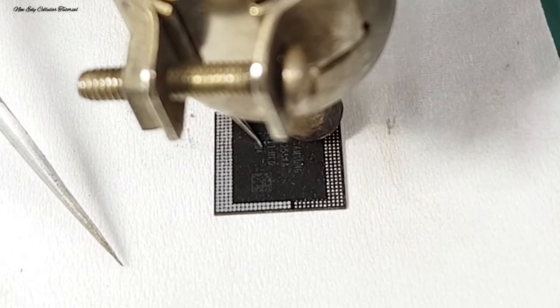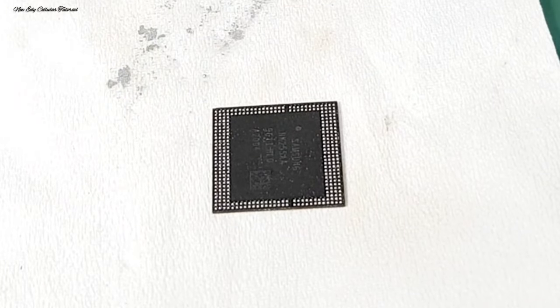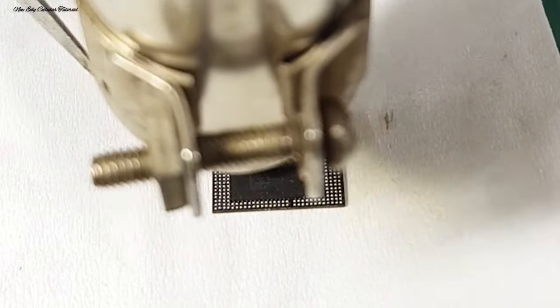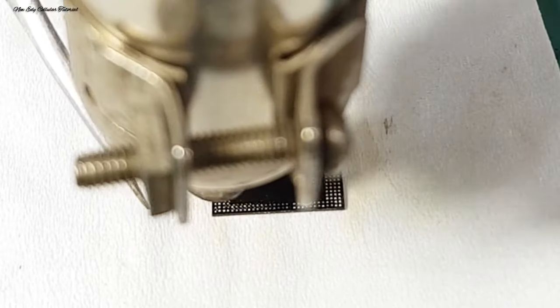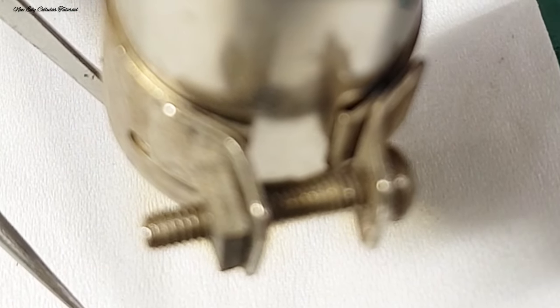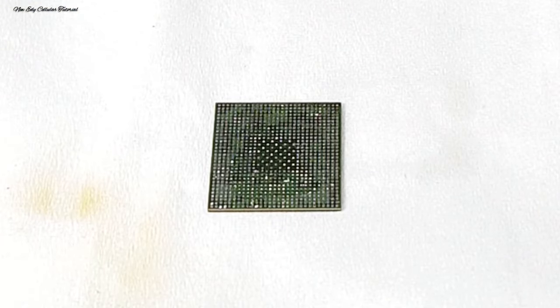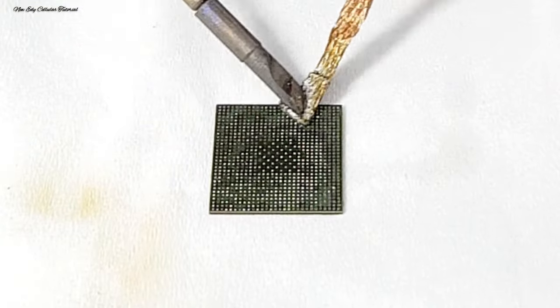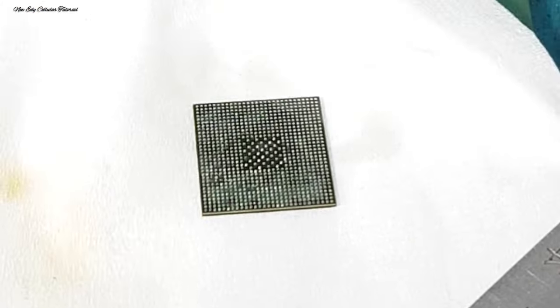Setelah itu kita cetak bagian kaki IC CPU di sebaliknya, lalu kita blower sebentar agar lebih matang pada pin kaki IC. Kita pastikan timah atau pin kaki timahnya sama rata, lalu kita balik dan cetak bagian pin kaki CPU-nya. Sebelum itu kita ratakan kembali menggunakan goodwick dan flux secukupnya, lalu kita ambil BGA atau plat cetak CPU Samsung M31.